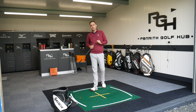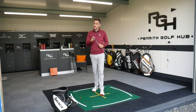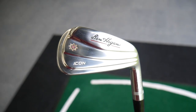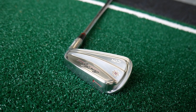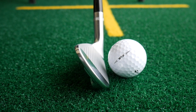Hi, welcome back to the channel everybody, it's Mike Newton down here at Penrith Golf. I've got a new iron to review for you today — it's the Ben Hogan Icon Iron. So many of you guys have been asking and requesting me to review this particular iron, and fortunately Ben Hogan managed to send these out to me, so thanks to those guys for arranging that and getting these out to me to test.